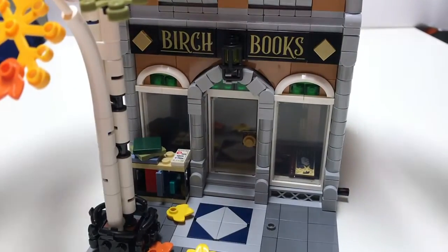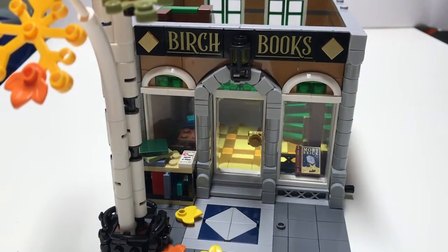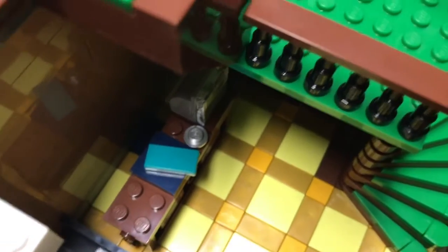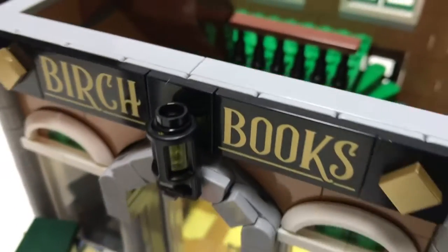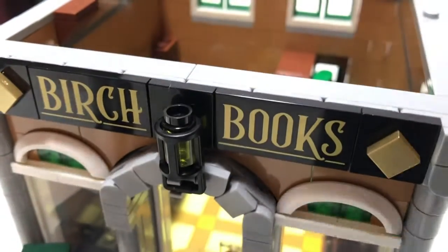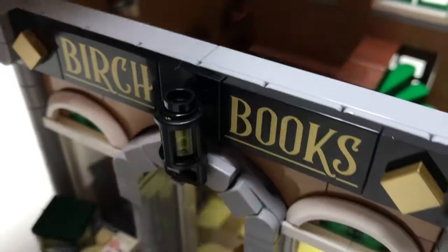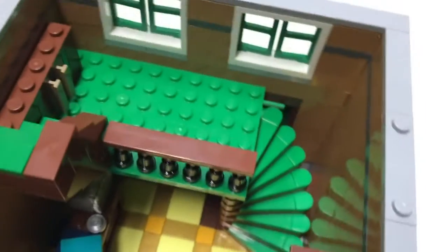I'll start off with the main floor. In here you've got the cashier's spot right there. If you remove this you can see more detail — there's a bookshelf there and a bookshelf there. The stairs go up to the second floor. You've got a couple of windows there.